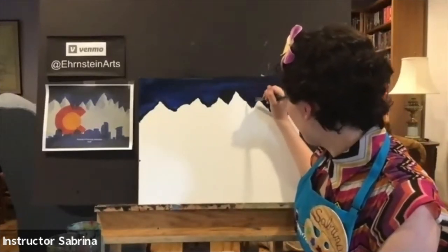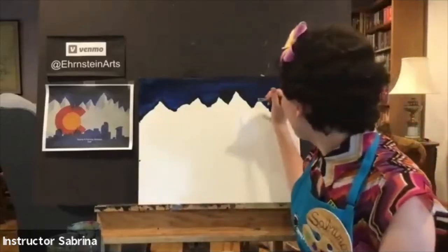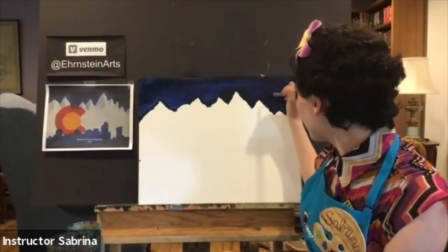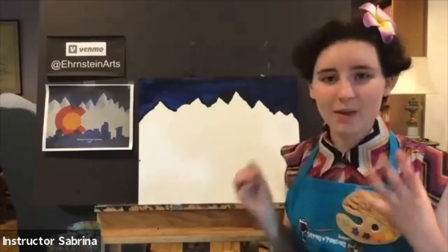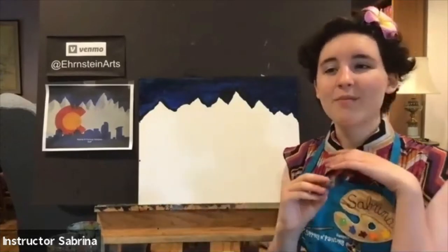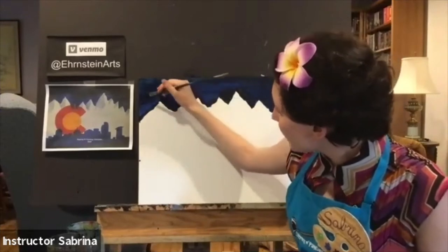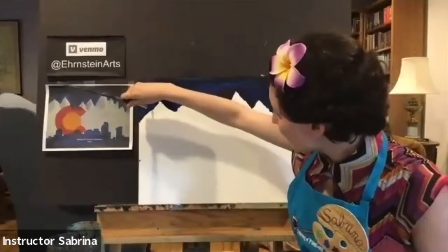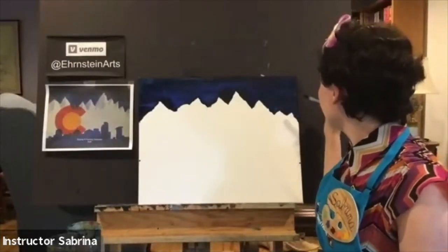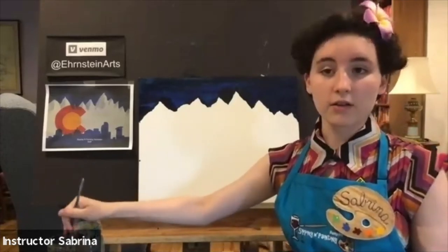Something we love about the way we teach classes at Sipping and Painting is that whether you walk in the door as a beginner or as an expert — the virtual door in this case — we welcome everyone and everyone's talents and abilities are equally enjoyed. So if you find that your painting doesn't look exactly like mine, don't worry about it at all. We love seeing the unique pieces that come out of our many different artists.